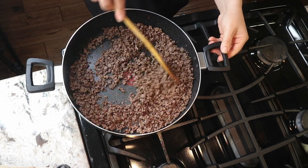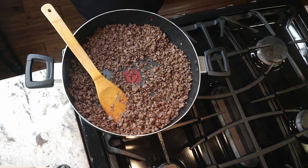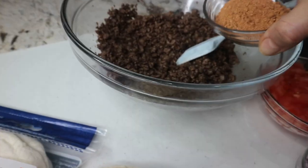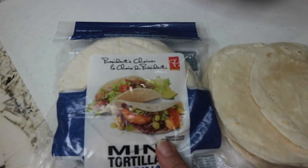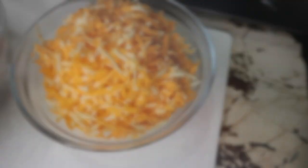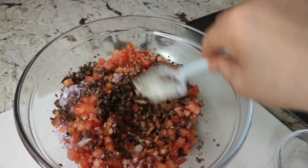Then I turn off the heat. At this point, if your meat is watery you can drain it — mine, as you can see, is not, so I will just let it rest for a little bit. Then I have here some red onions, some fresh tomatoes — you can absolutely use canned tomatoes — and I have seasoning. I also have these mini tortillas that come in a bag of 12, and two cups of shredded marble cheese. I add the taco seasoning to the meat, then the onions and tomatoes, stir it all up until combined, and set it aside.